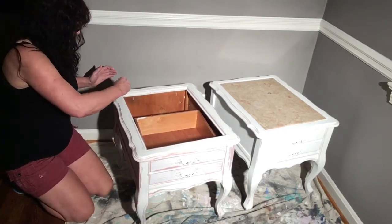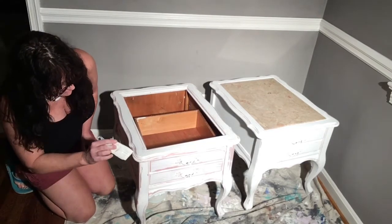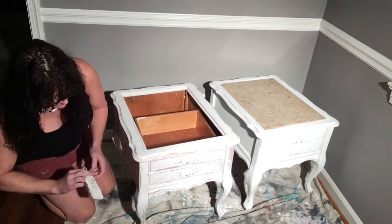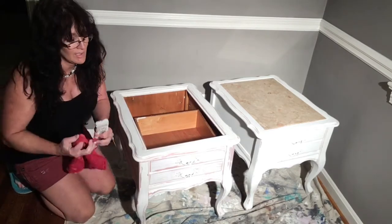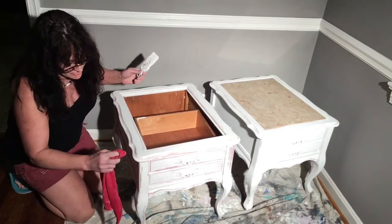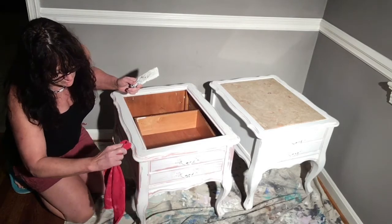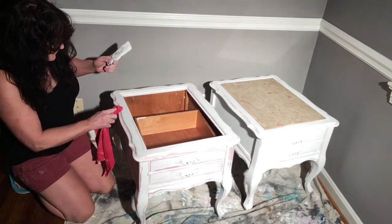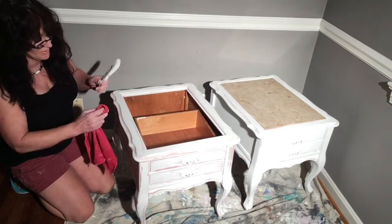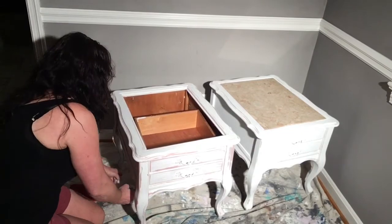Just a little light coat. As I do the second coat — and really sometimes as I do the first — I will distress as I go with the damp rag. It's really easy to get wet paint up where you've just put it, and I do that quite often actually.